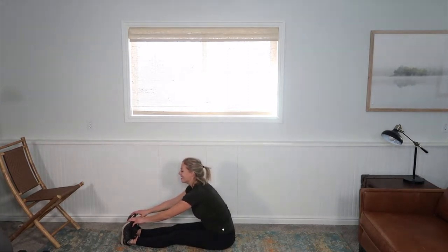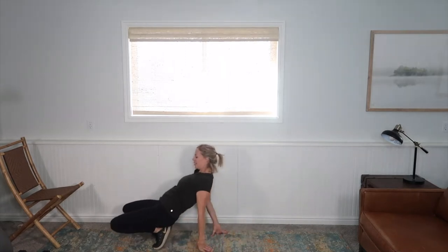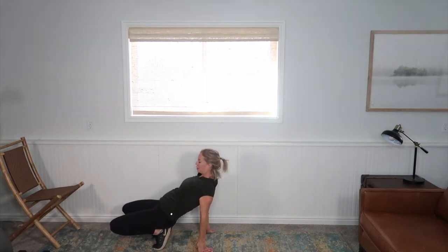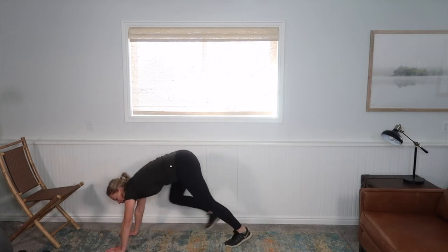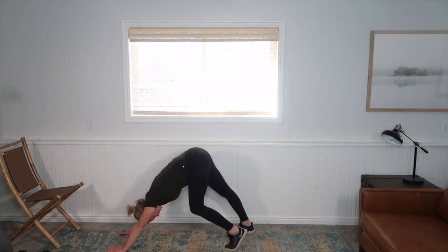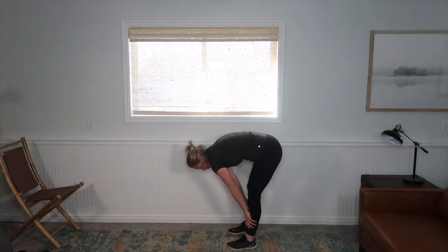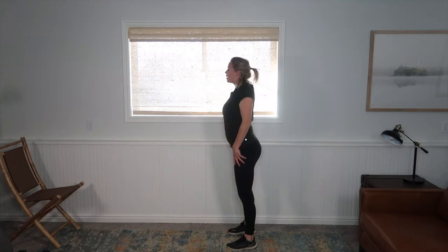Let's extend both legs straight for a hamstring stretch. Bend from the waist. Walk your hands over — we're going to take it to downward dog. Get a nice calf stretch, push those shoulders down, take a little walk. Walk those hands so you're bent over, then roll up one vertebra at a time. Big shoulder roll, big shoulder roll.